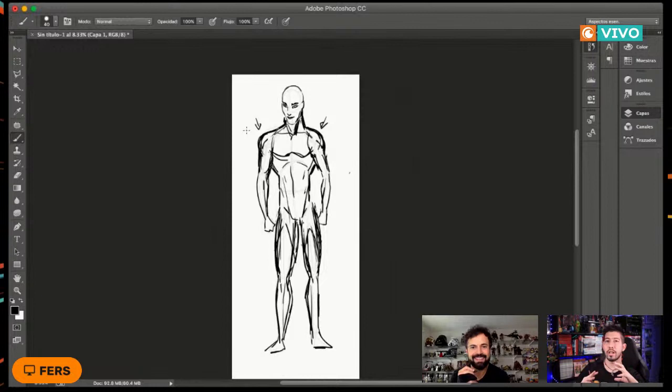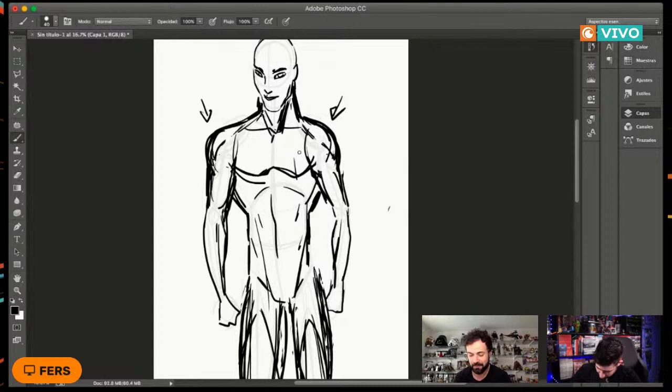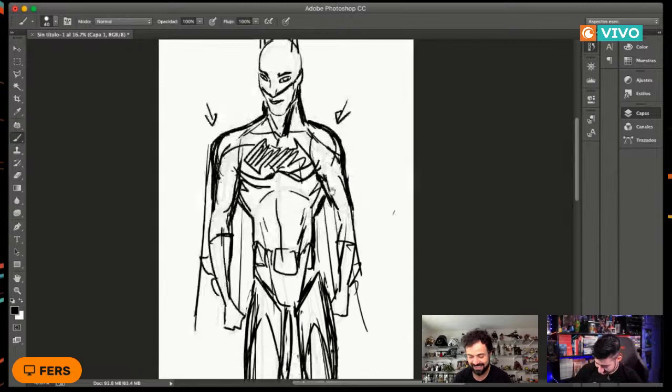Los que preguntan por poses dinámicas y el traje del superhéroe, espérense un poco. A partir de tener la anatomía básica, ponerle el traje al superhéroe se vuelve muy divertido. Puedes diseñar el tipo de traje que quieras para el personaje. Quedó como una especie de Batman muy joven, año uno o año cero, o como el nuevo Batman. Se parece un poco a Pattinson, sí.